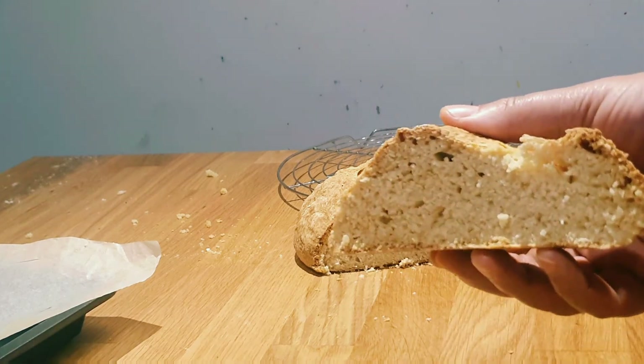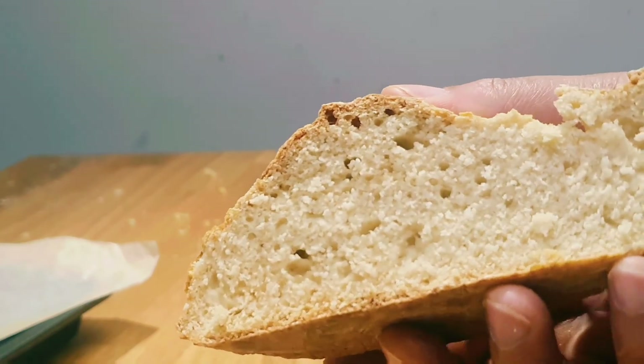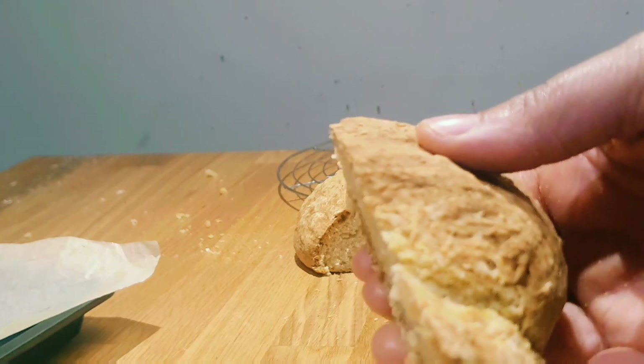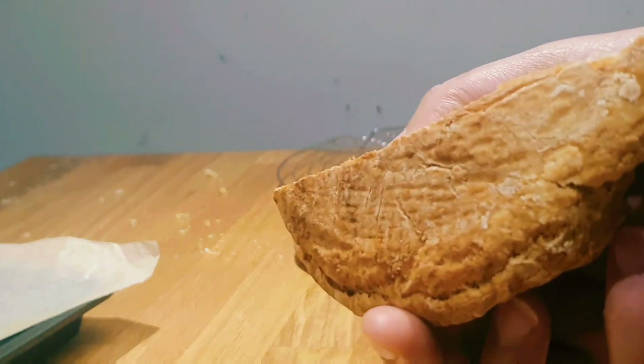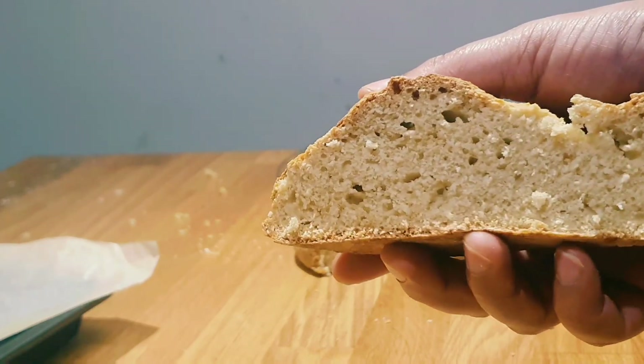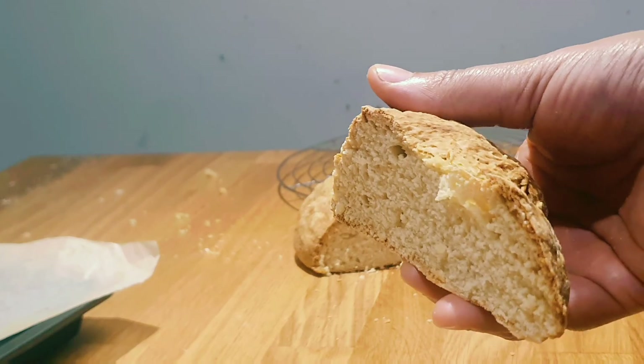Look at that — this bread is so nice! It's got such a nice crust to it. No soggy bottoms. I cannot wait to lather this up with butter. Enjoy!